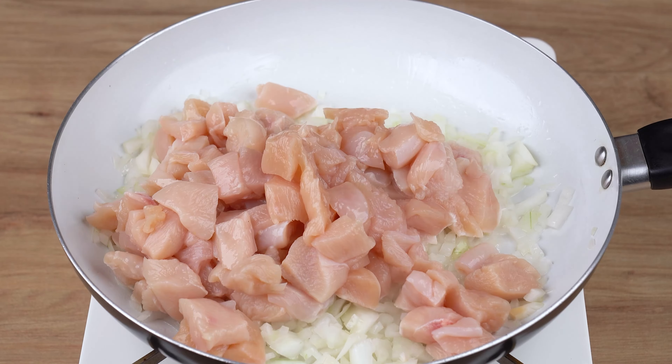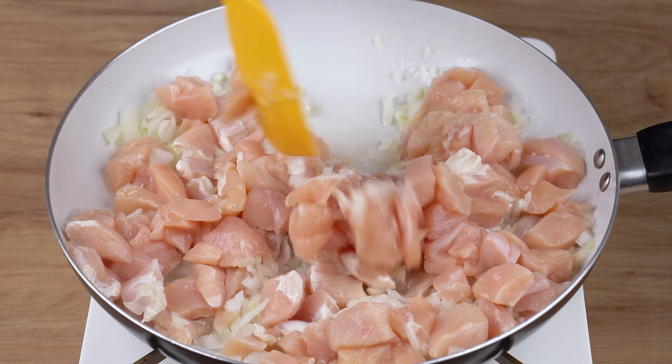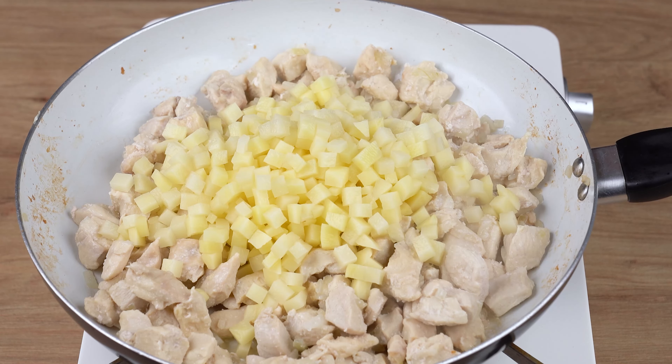Then add one large potato chopped into small dices. Stir all the ingredients once again and let them cook for another 10 minutes.